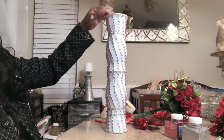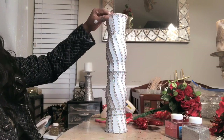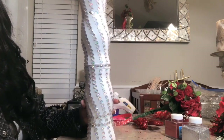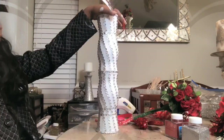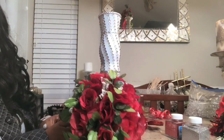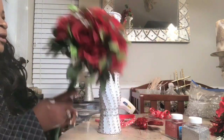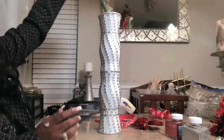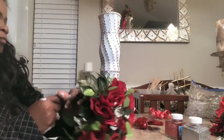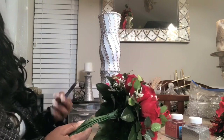I went ahead and added some of the stones onto the top and also on the bottom. Now I'm going to go ahead and trim my flowers — it is way too long for this vase, so I need to trim it down. This is when you're going to need your wire cutter.